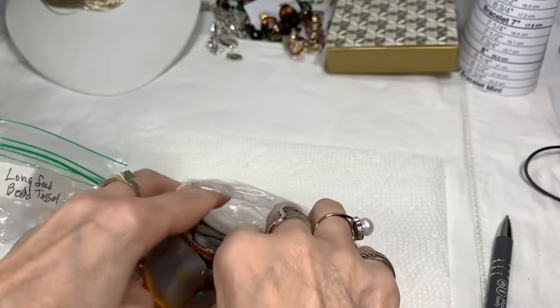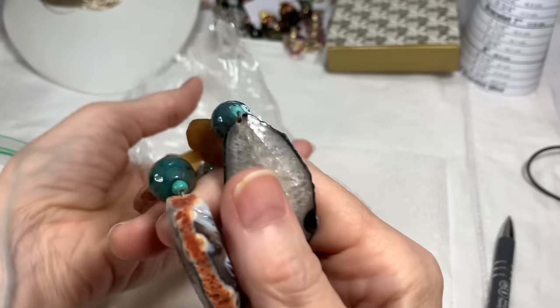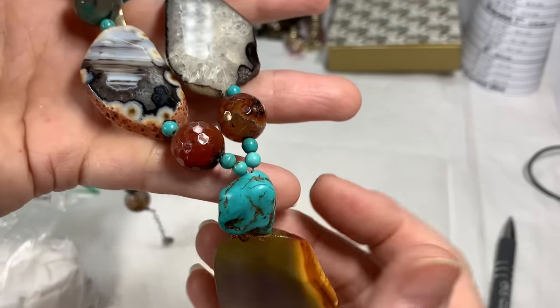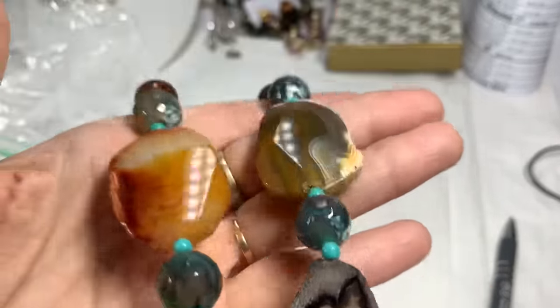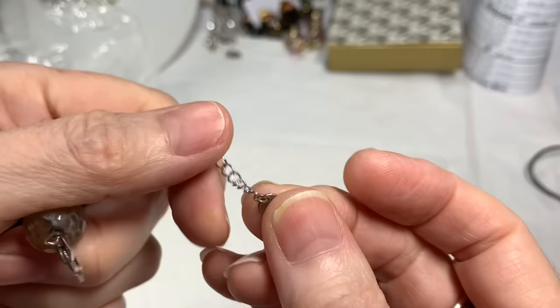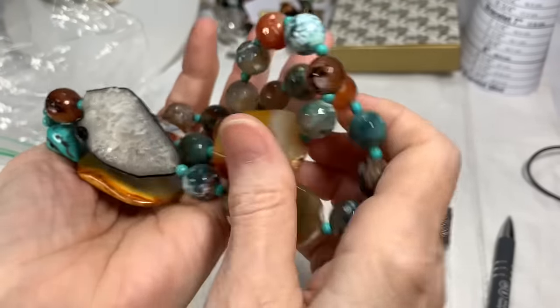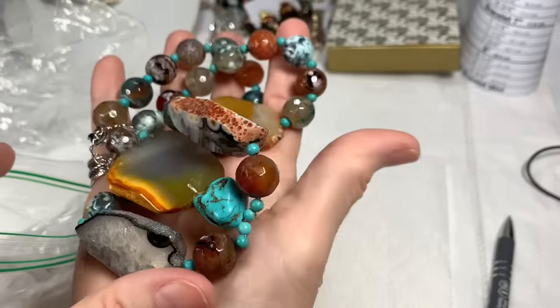I also have this necklace that I found quite a while back — it's gorgeous with all these turquoise stones, all sterling silver, marked ATI 925. I don't know what to call it on eBay, so if anyone can help me with keywords, I'd love that. I know they're called agates when it's a big stone like this, but I need some good keywords. It's listed at $39.99, though I think that's probably too low given my keywords aren't quite right.